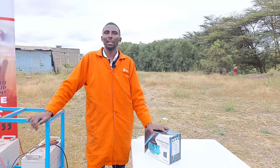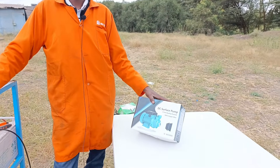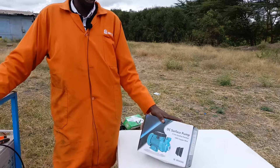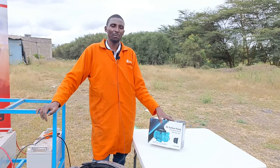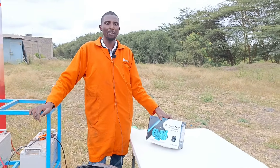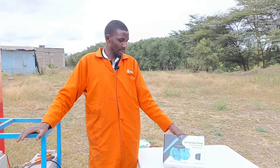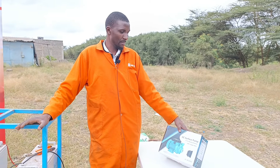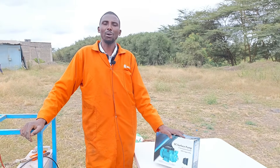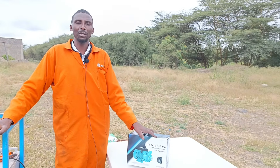We have done a video of the submersible solar pump — you guys can watch that one. This is a bit of a demo, maybe for somebody who thinks there's a solar pump here, or to keep our viewers and customers informed on upcoming technology. Maybe a while back you couldn't see such a pump, but right now — Zico Mob, Zinafanya Kazimob — and it's about time we showcase it.